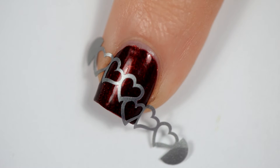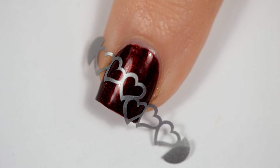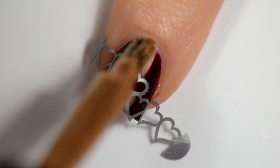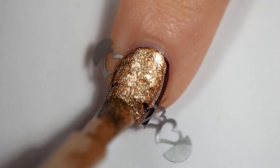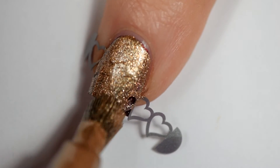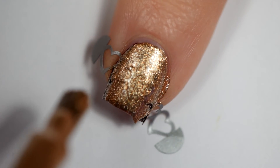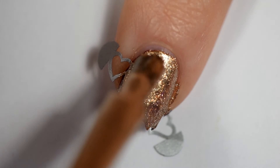I'm pressing these down really well because these have really, really tiny lines. I could probably be a lot more professional than I ever am. Once I got those on, I'm going in with the Gopher Gold over the entire thing. I decided to do it this way rather than trying to put the little tiny hearts on and pulling them up, because this is just so much easier.